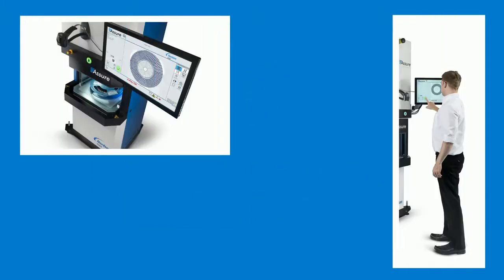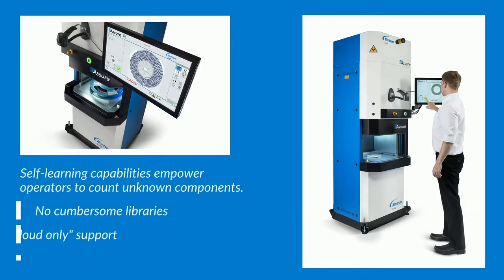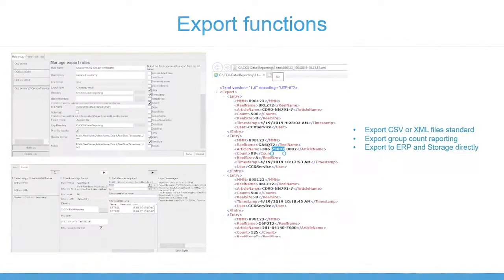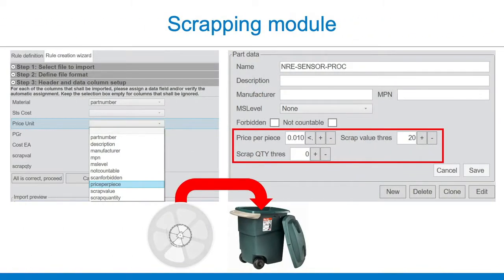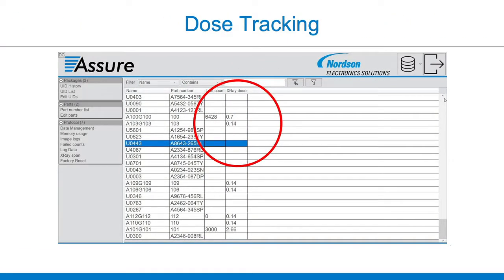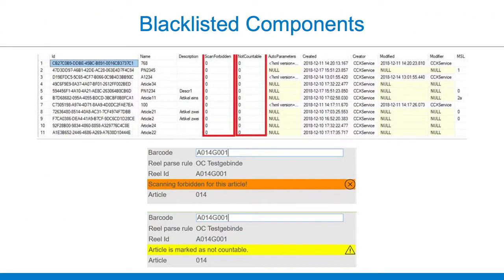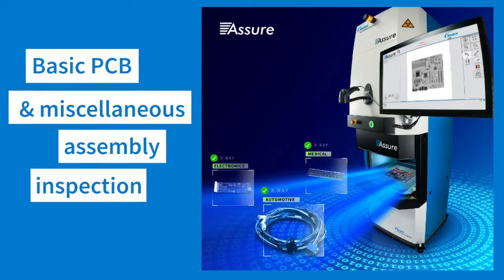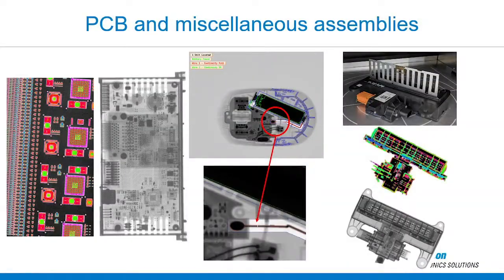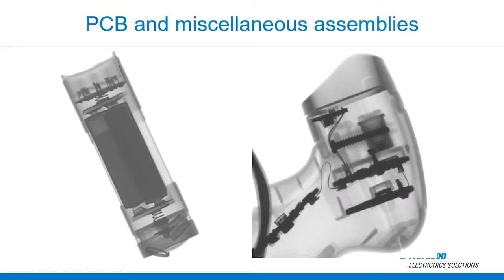Assure includes features you would expect for counting components, but it also includes many advanced capabilities, such as importing and exporting BOM files and reports, a scrapping module to track worthless reels which take up space, group and inventory counting for counting a specific group, lot, or job order containing multiple parts, dose tracking for protection on critical components such as pre-programmed ICs, blacklisting for do-not-count components, and basic PCB and miscellaneous assembly inspection such as presence and absence, bent pins, frayed wires, bridging, and some voiding.